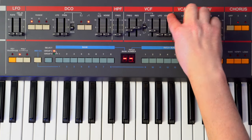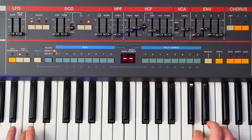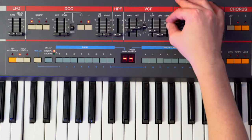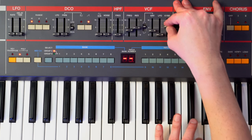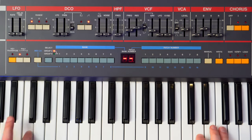Let me explain this a little bit better. With the keyboard tracking down and we play down here — you can hear the filter doesn't change. But as I increase it up to full, you can hear it's more muted, and then up in the higher register, same. So by keeping it all the way down to zero, we're keeping the cutoff the same across all the notes, which gives more of a bass feel.